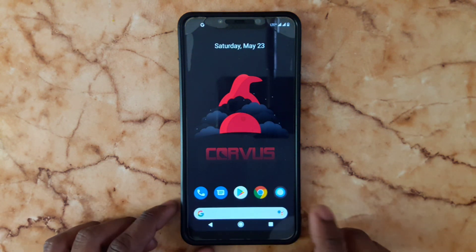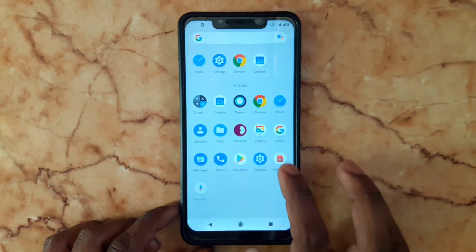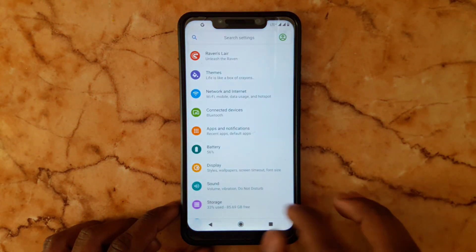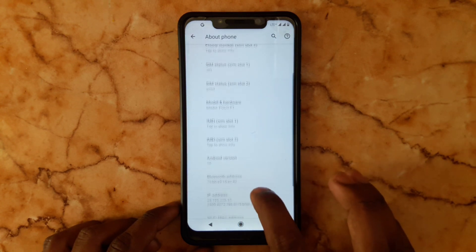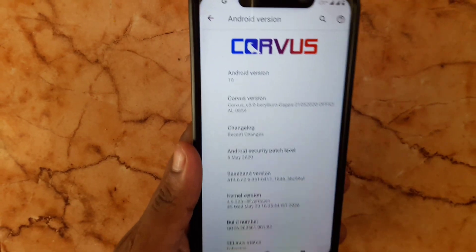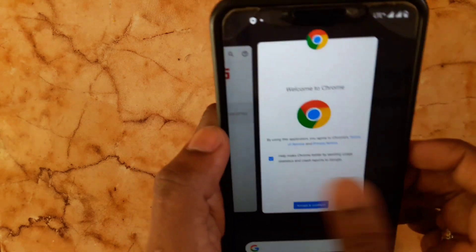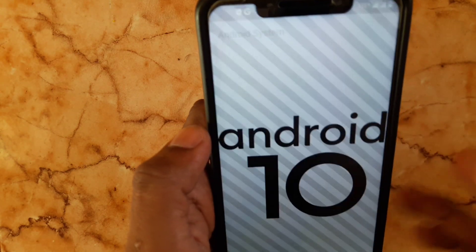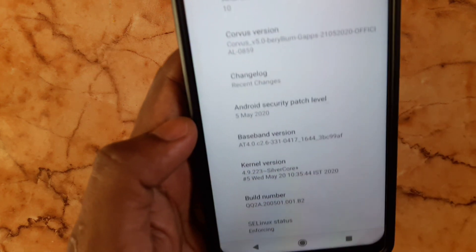I'm going to show you what version is installed on this device. Go to Settings, scroll down to About Phone. Here you can see Android 10 — this ROM is based on Android 10. You'll get a better gaming experience with Corvus 5.0 because it comes with Silver Core Plus kernel, the latest one.